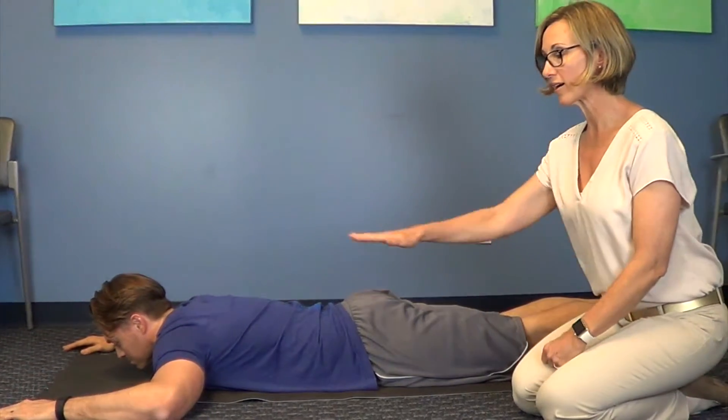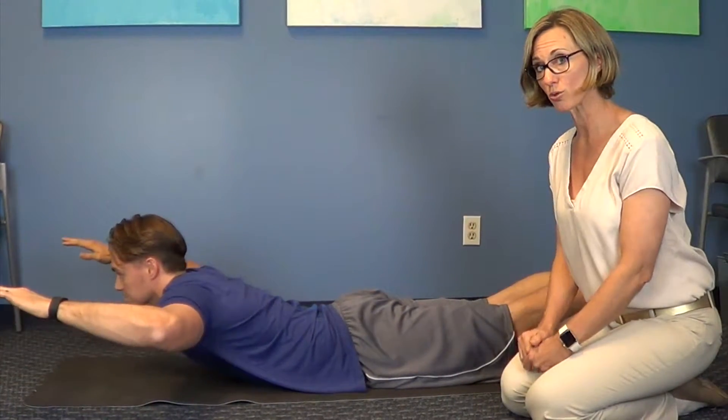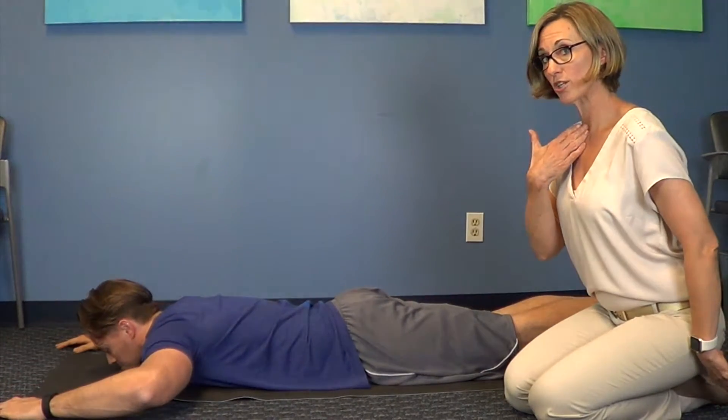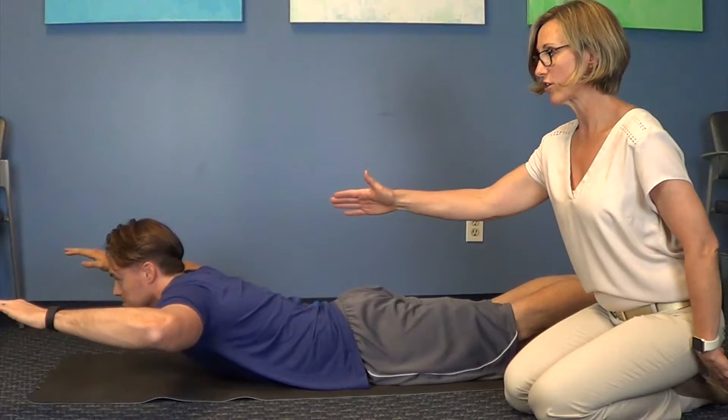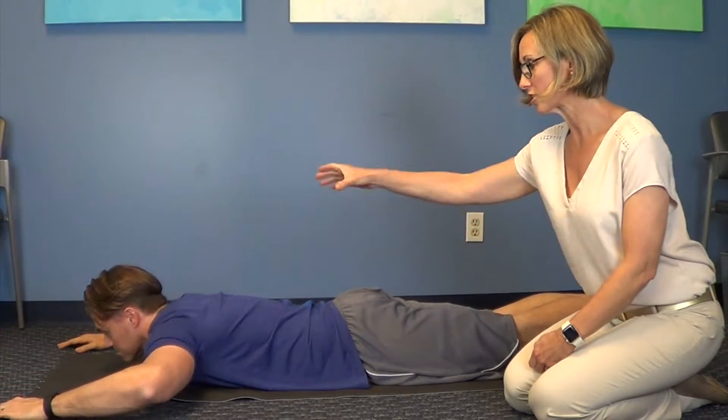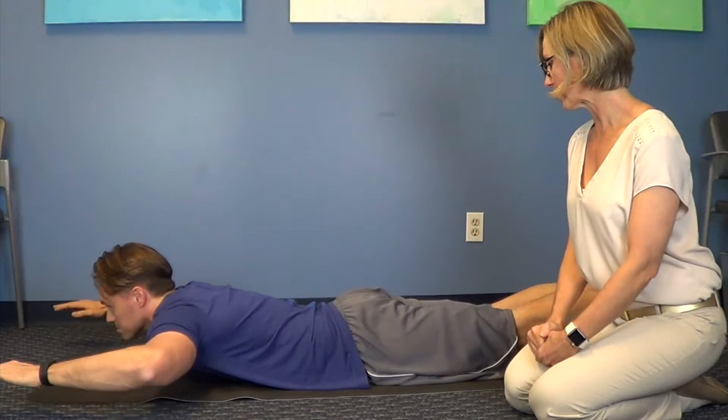Things to look out for: if you're not comfortable or if you have any pinching in your shoulders, you can bring your arms to the side of your body. You still want to make sure that you have a neutral spine and that you're not exaggerating the angle at the neck — you're just continuing to support and strengthen the spine.